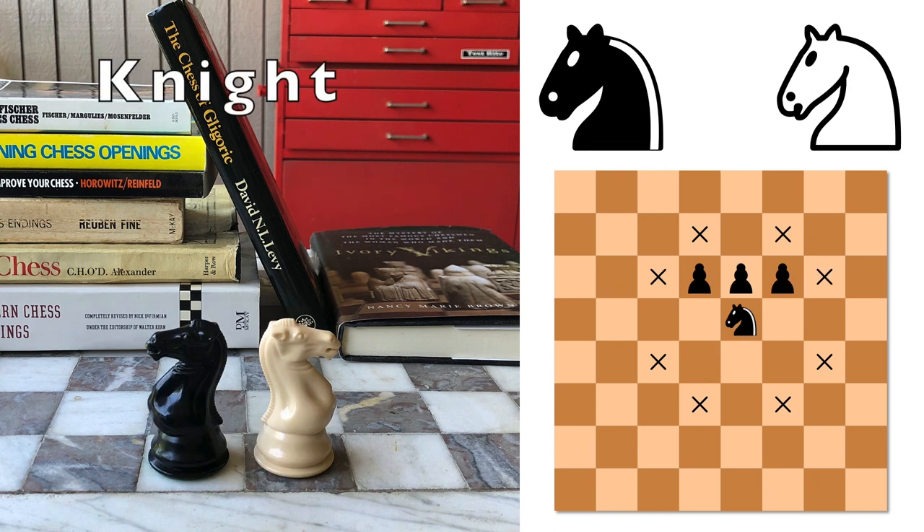Now here's where the pieces start getting complicated. The knight looks like a horse. It moves in an L shape — two squares in one direction, and then one square in a different direction. If you look at this diagram, all those x's mark the only spots where it can move. It's also the only piece that's able to jump over other pieces. For example, in this diagram, we can see the knight can go over these pawns, which would block any other piece.